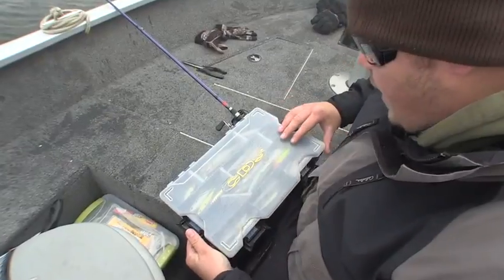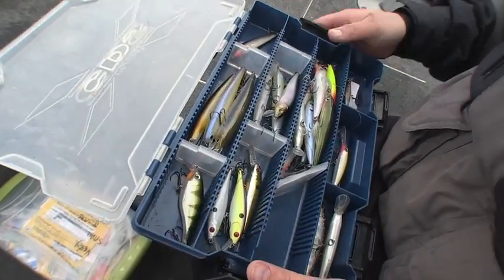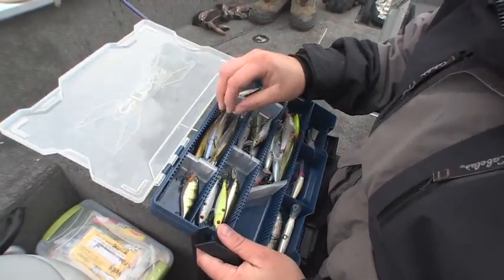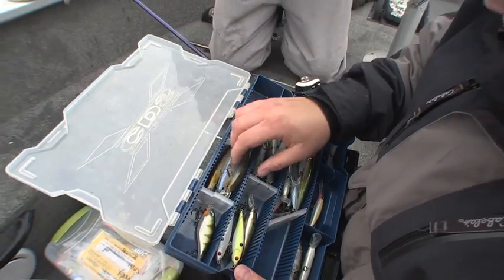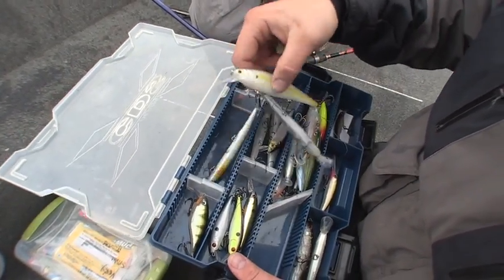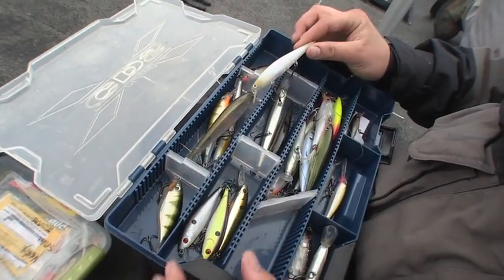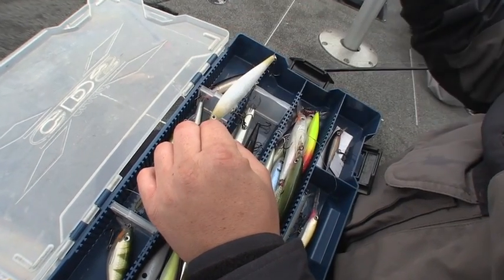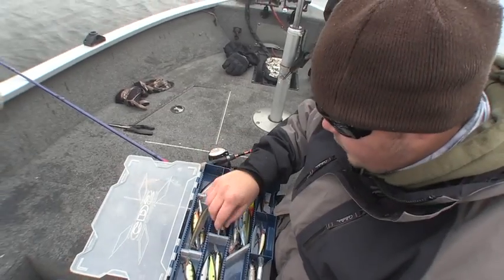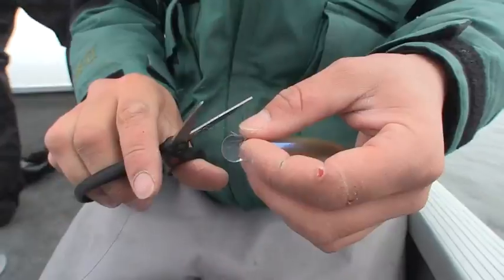Here's my little variety box of crankbaits I bring in the fall time, because you never know - if they're not going to go on the big baits one day, you've got to have that variety. This is another Lucky Craft, just a smaller profile - it's almost the same length but you can tell the difference just by the width. This bait looks so much smaller than the ones we're using but they're nearly the exact same length. Something so small as just making your bait a little wider can really change your day of fishing.